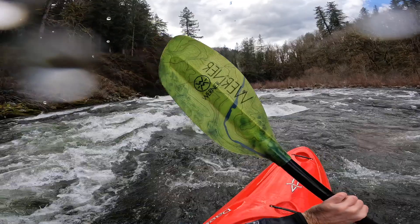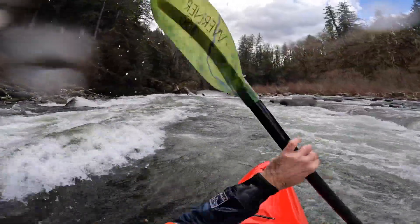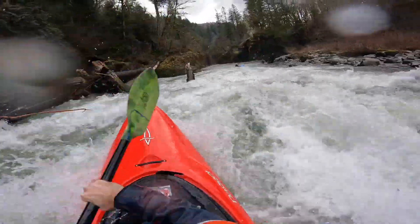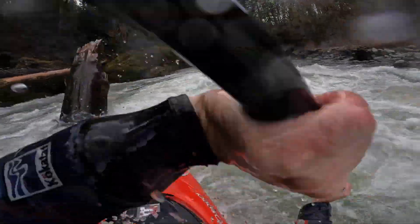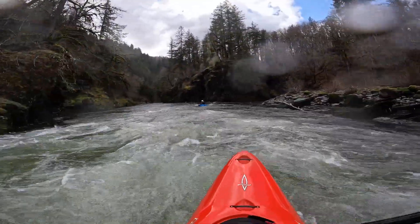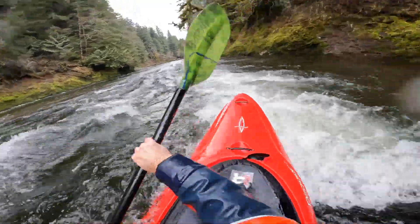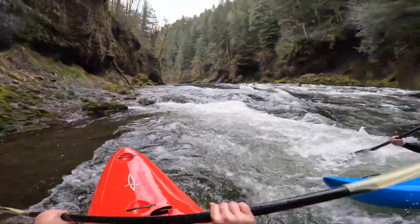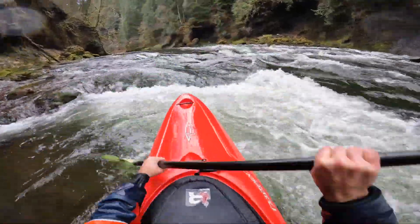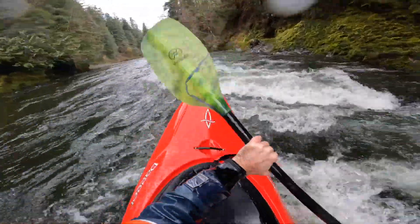Here we are coming into the log jam rapid, which is really the first actual rapid of the run — the first real strokes in the boat. You can already see just how forgiving it is. That first little hole it just plowed over with all that rocker and volume. The second one's a little more grabby and I've actually been caught in that hole before briefly, but it just ran right through it. Pulling into this particular eddy, you can see me still figuring out how much edge it takes. But the rocker really shines — there's some gradient there and it just blasts over and comes back into the current.